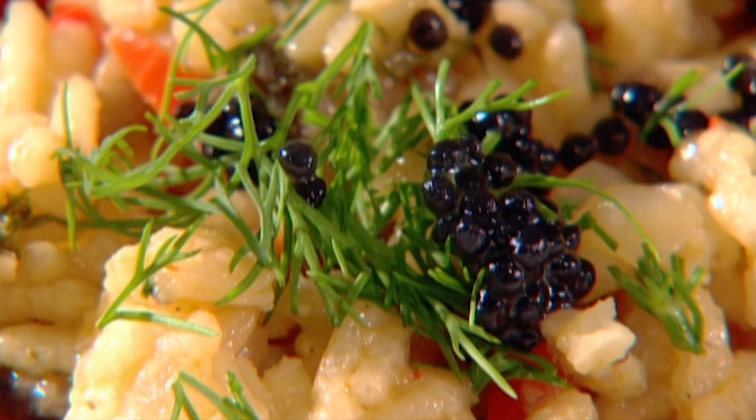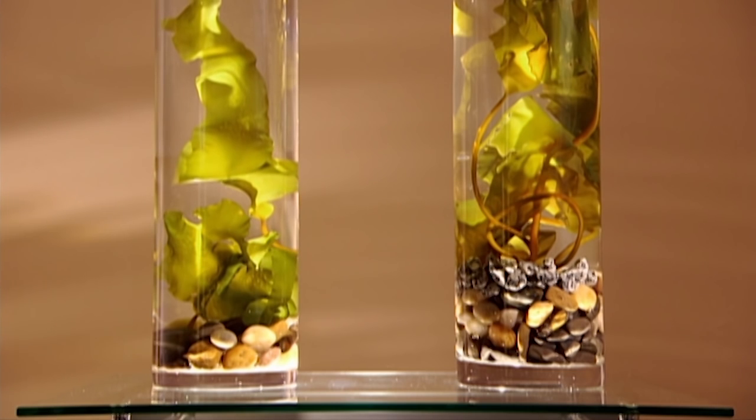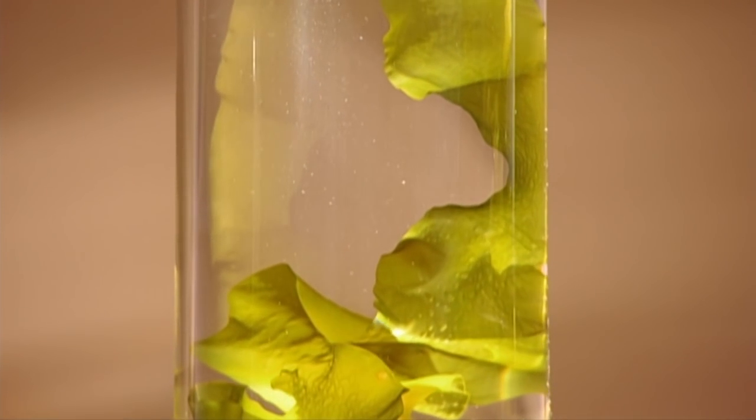This company makes its kelp caviar plain as well as in several flavours. Kelp is packed full of vitamins and minerals and is a rich source of iodine, which is good for your metabolism. Being a marine plant, it's quite different from land plants in that its consistency is gelatinous, and this makes it ideal for producing little rubbery balls that resemble fish eggs.